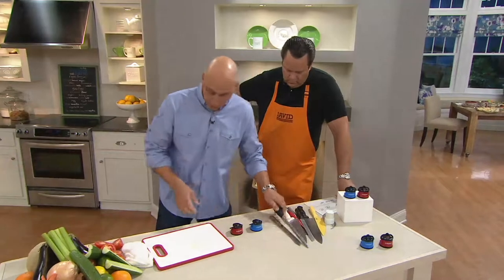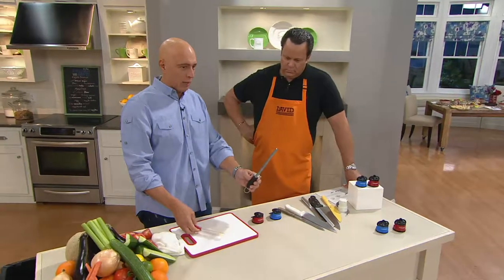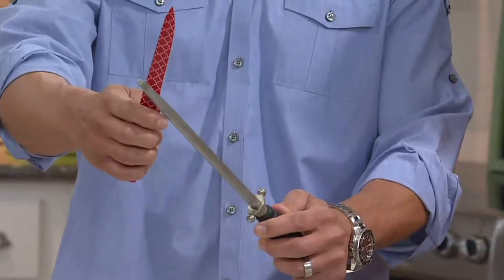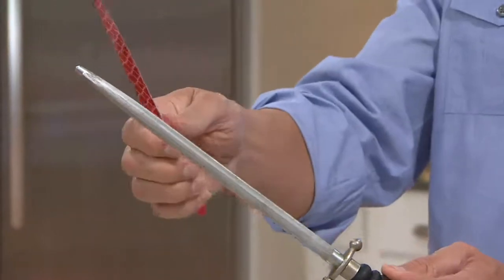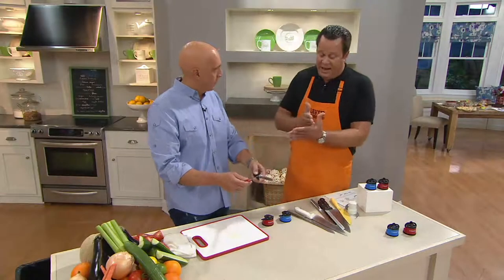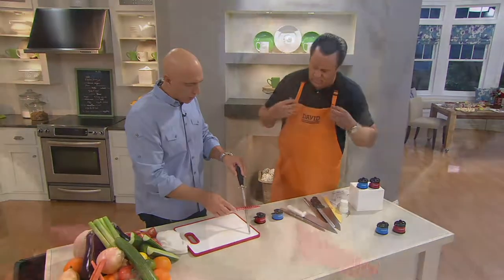We talked about safety — so many people trying to sharpen their knives use that classic steel that comes with their knives. First of all, you have to be a chef to get the right angle. But also notice, when you sharpen with a steel, you're pulling a knife down toward your hands — that's extremely dangerous. I remember the story you told me about your mother cutting her hands. Yeah, she had an old knife sharpener she held in her hand and she sliced right in between her index and thumb, and we had to visit the hospital that night. With Cleva, you don't have to worry about it.